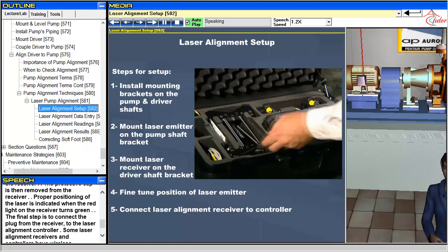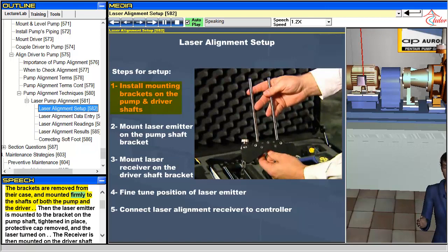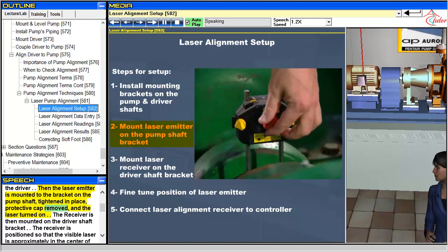To set up for a laser alignment procedure, the first step is to mount the brackets to the shafts. The brackets are removed from their case and mounted firmly to the shafts of both the pump and the driver. Then the laser emitter is mounted to the bracket on the pump shaft, tightened in place, the protective cap removed, and the laser turned on.